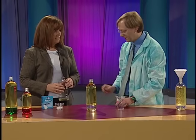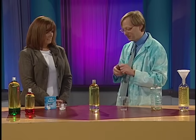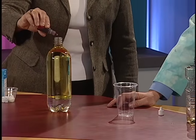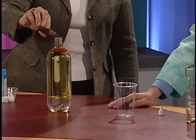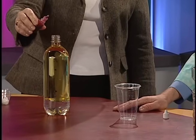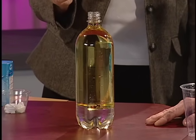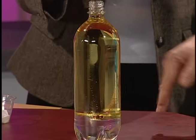Now comes the cool part. This is food coloring — regular food coloring, but it's water-based. So watch what happens. Let's put about eight drops in and watch as they go down. It's going to drop right down through the oil and it's not going to mix. And this isn't even the good part yet. Watch what happens when it hits the water.